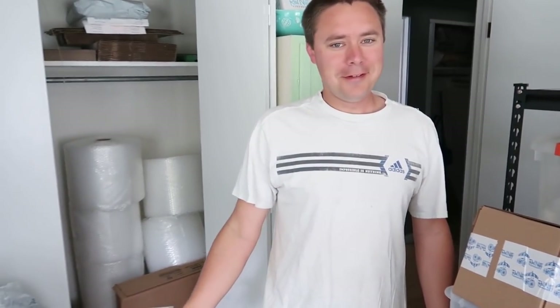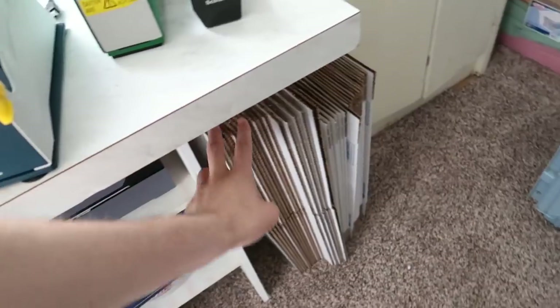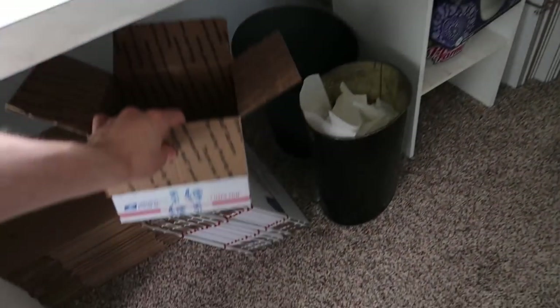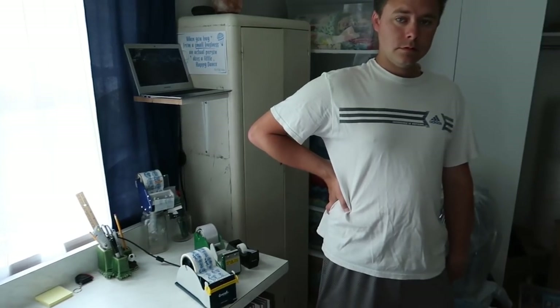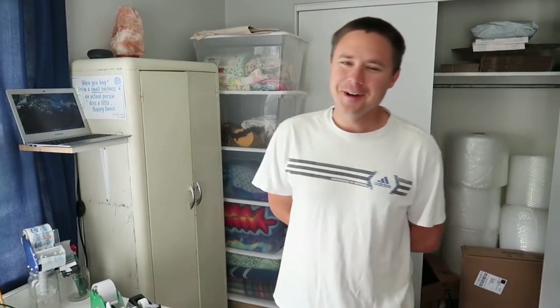Let's go over the basics of the boxes. Over here we have the 12 by 12 by 8 — that's the big size. Then we have the shoe box size. Down here we have the smaller sizes: 776, 777, 666, and 888. The brown boxes are for items that weigh under a pound. Under a pound, use the brown.